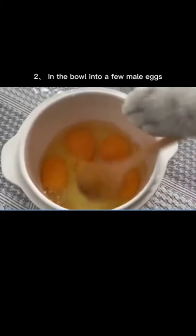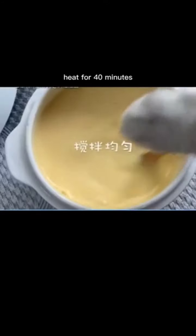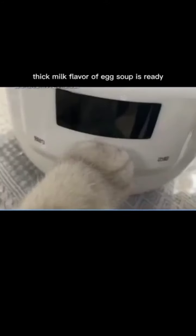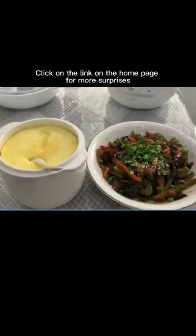Crack a few eggs into a bowl, pour in a spoonful of salt and milk, stir evenly, cover, and heat for 40 minutes. The thick, milky-flavored egg soup is ready.